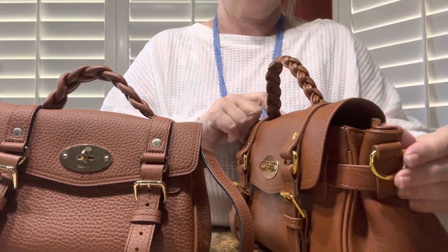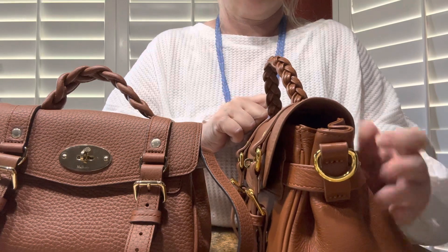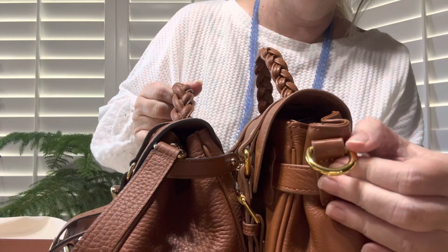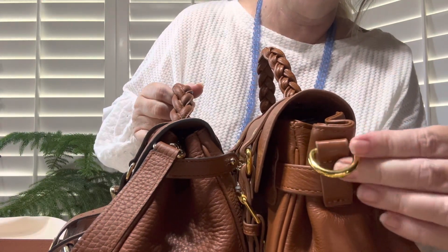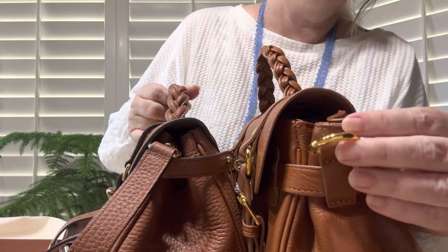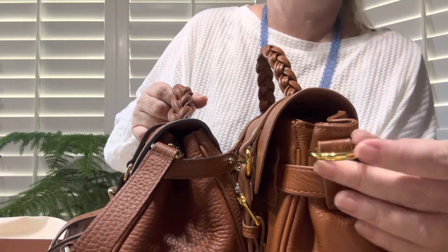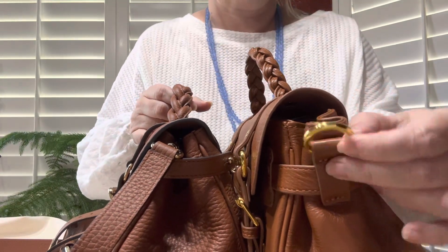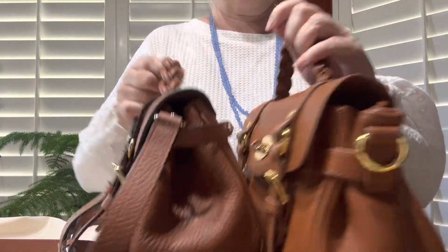They both also have sides that you can undo. This is a really good look at the bad gold color you get in dupes — it's just bad. Things that you order from DHgate are going to come with this. I wouldn't order anything from DHgate that has gold on it because quite often you're going to get this ugly, fake gold color.